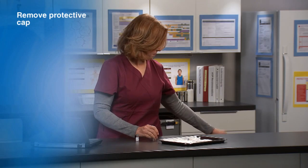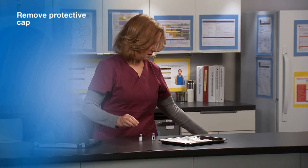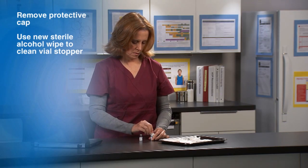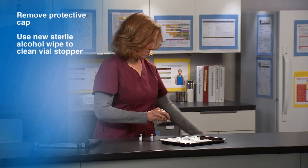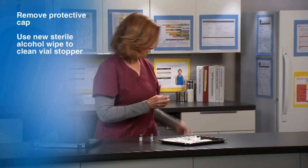Remove the protective cap from each vial. Use a new sterile alcohol wipe to clean the stopper on top of the vial. Do not rub the stopper vigorously, as this can move bacteria from the uncovered rim of the vial to the stopper.